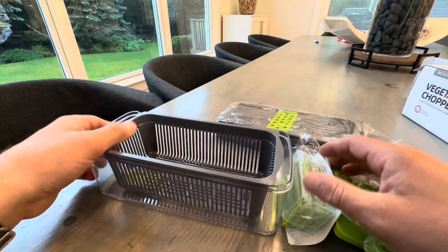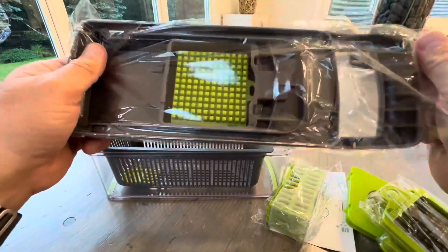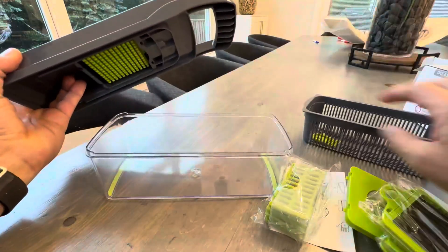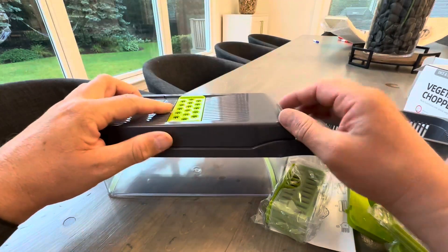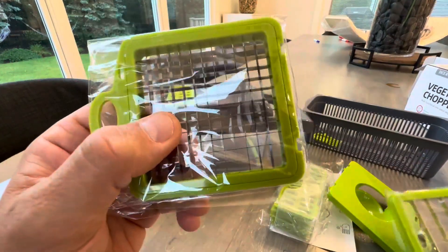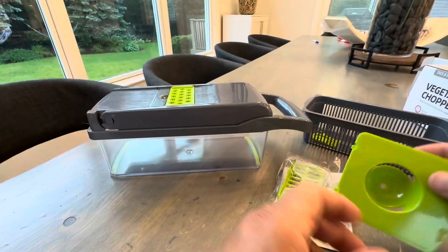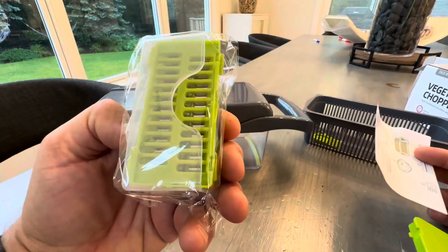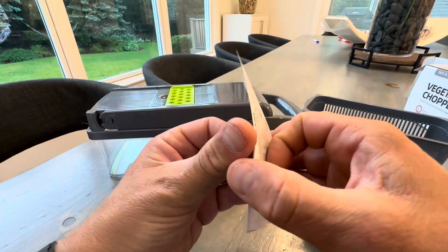I saw this on Amazon and I thought I'd do a quick unboxing. From what I understand, it comes with a lot of different attachments, and they all basically fit into this bin so that you can slice and dice and chop and put them in this bin and then prepare them for your foods. You have obviously a lot of different attachments — like this is going to cut something into small squares, and this is a larger dicer. I'm not sure what this is, so I'll have to read the instructions. And then you have some cheese graters and stuff like that — you can do just about anything in here.